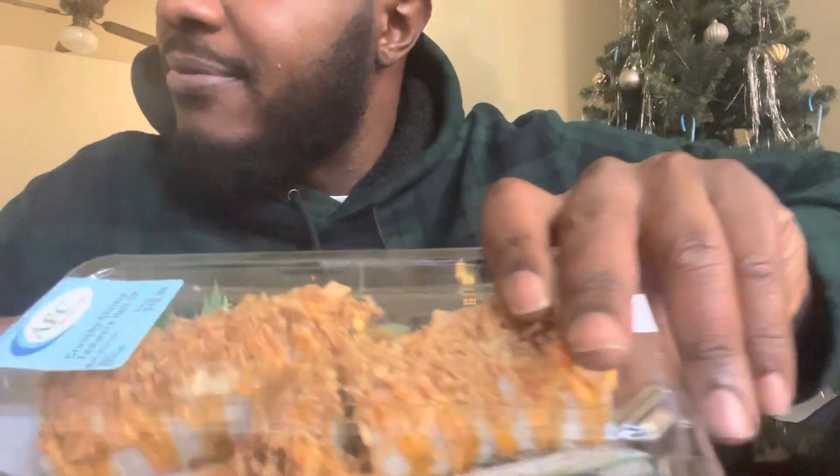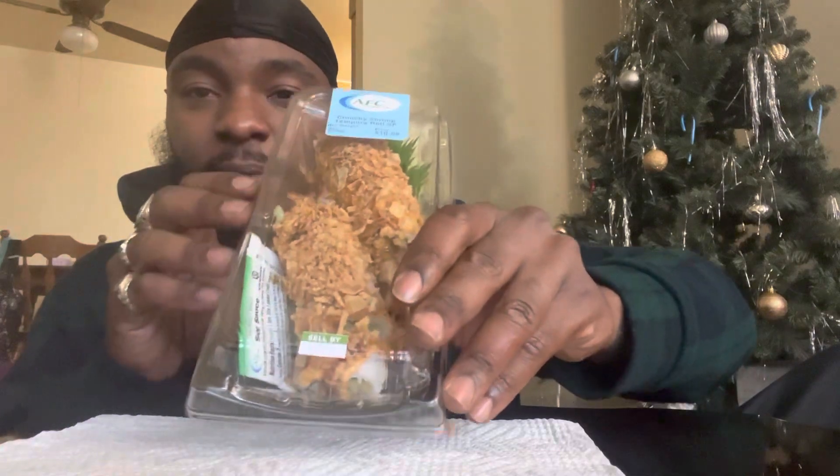I know it's been a minute, but hey man, we back to it. Today we have a crunchy shrimp tempura. Look at that.